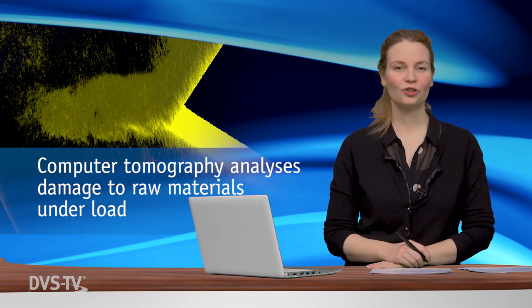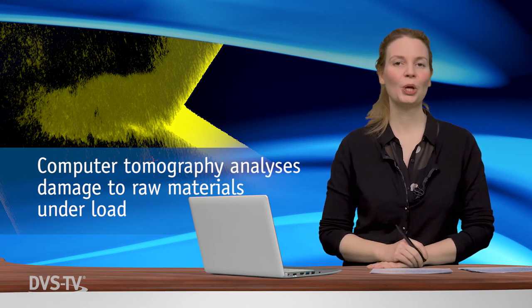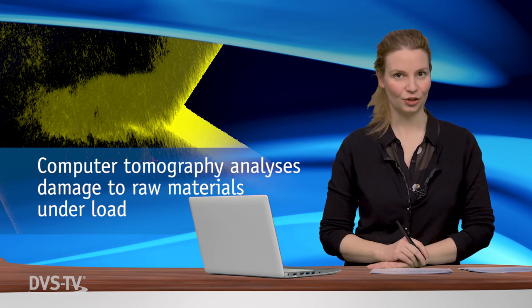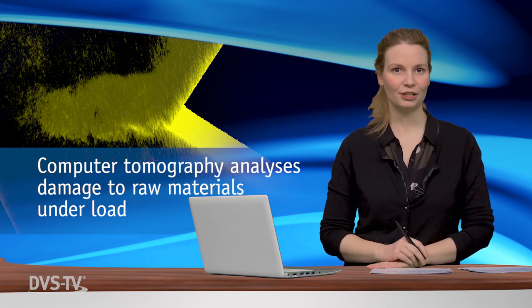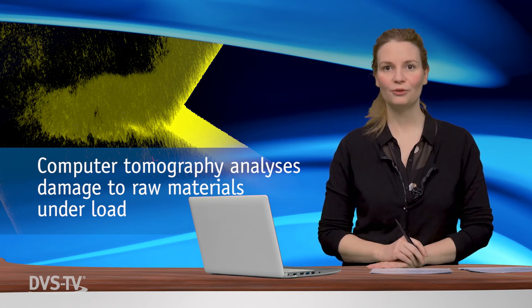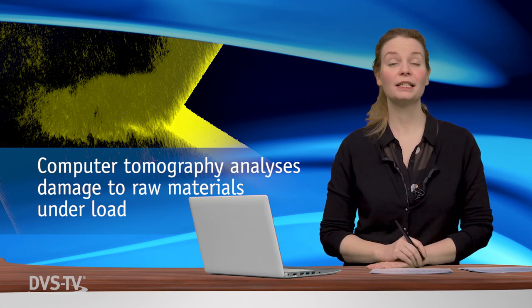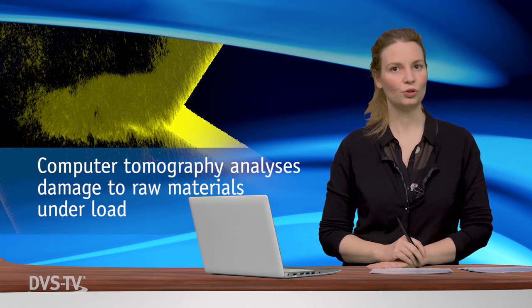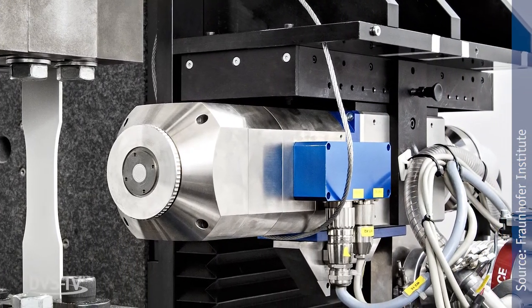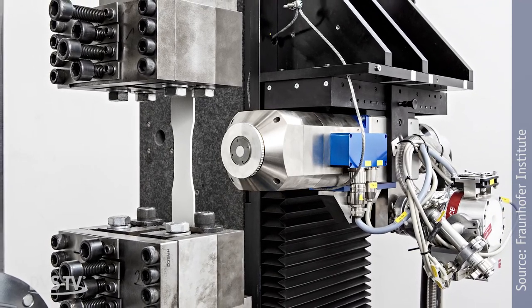The Fraunhofer Institute for Structural Durability and System Reliability LBF has developed a method which, for the first time, combines the mechanical testing of a component under realistic loads with a radiographic examination. The new method is used to characterize materials and makes it easier to assess inclusions or damage to raw materials with regard to their inference on durability and service life. With the test method, the tested component remains in the X-ray equipment during the mechanical load, allowing scientists to observe and illustrate the occurrence and progress of damage in the cycle.